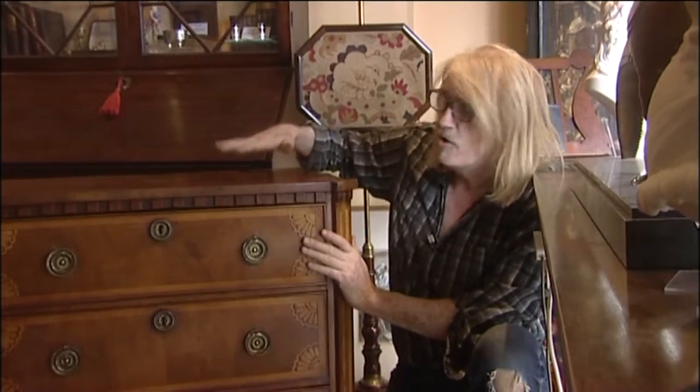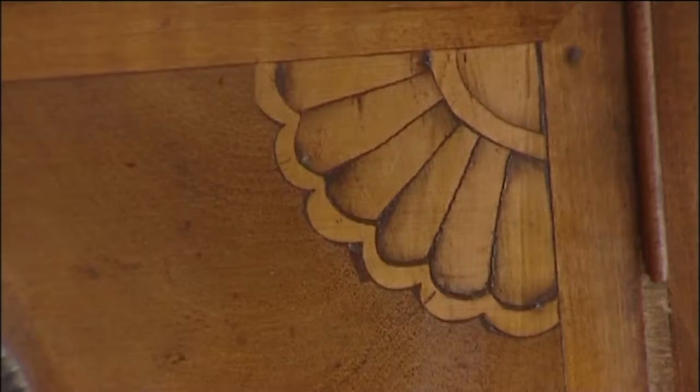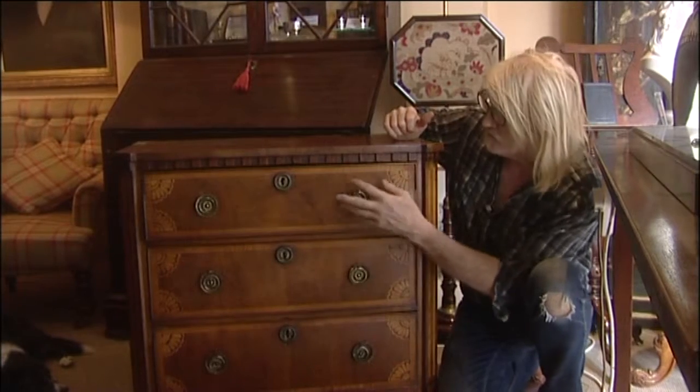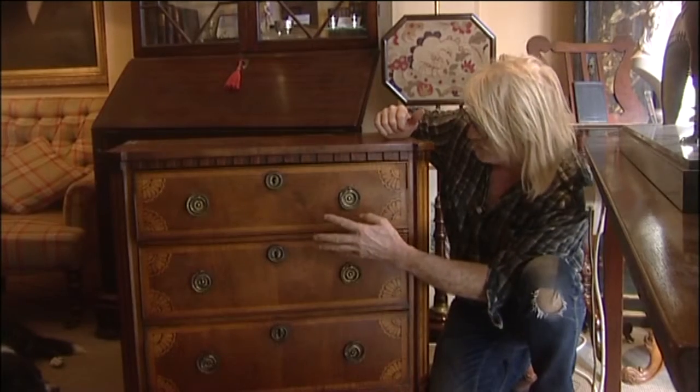Here we have a mahogany and satinwood chest of drawers, 18th century, northern European. It has a satinwood banding, quadrant corners in satinwood, mahogany backgrounds. The two colours are almost the same — the mahogany's faded with age, and it would have been a lot darker originally.